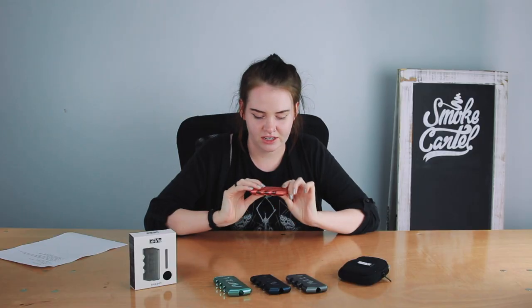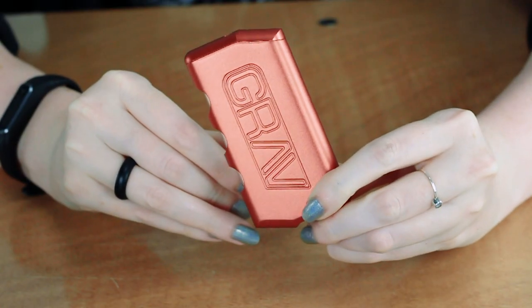This dugout is super nice quality. It feels good in your hand and it looks good in your hand. It's made of this cool aluminum. It's got a beautiful texture, beautiful finish, and the engraved logo is obviously very aesthetically pleasing.